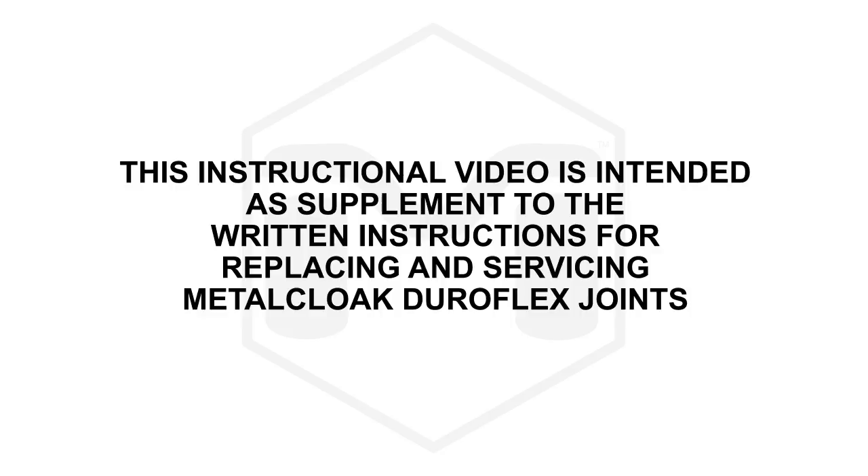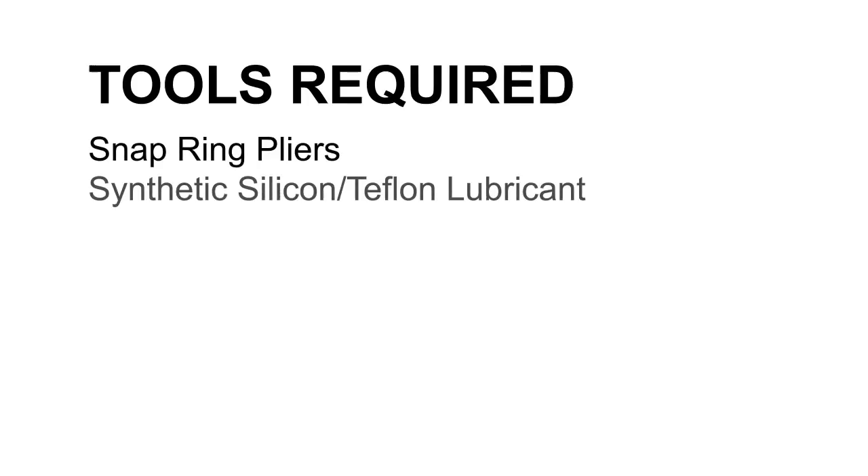This instructional video is intended as a supplement to the written instructions for replacing and servicing Motoclip Duraflex joints. Motoclip control arm joints come pre-assembled and greased. These are the tools required.